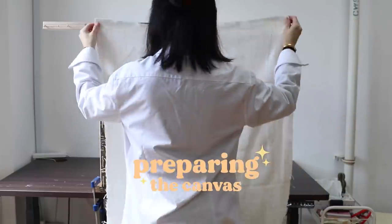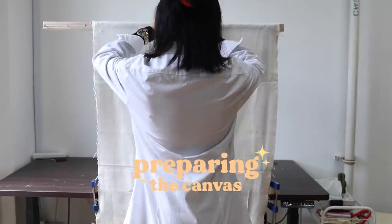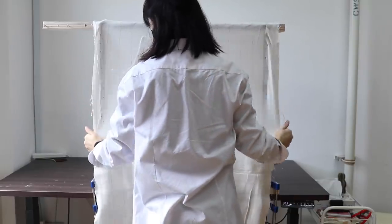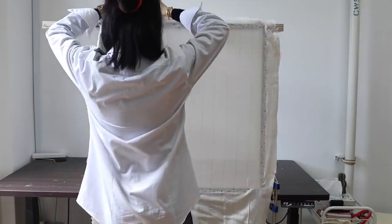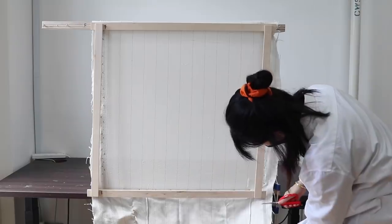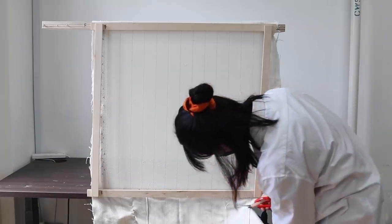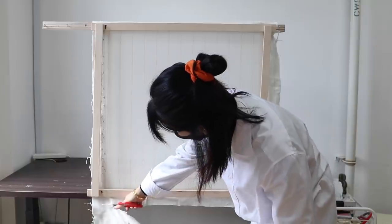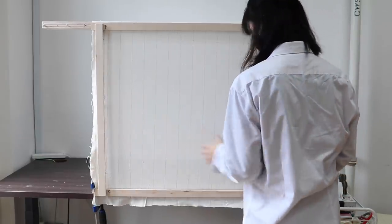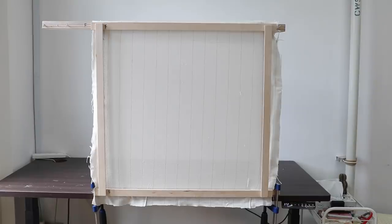To get started, first you need to prepare your canvas. This involves stretching out a piece of monk's cloth on the frame and ensuring that it's nice and taut and secure. The excess cloth is then trimmed away. They actually DIY'd this frame setup, so you can easily make one at home if you can get your hands on some plywoods and nails.